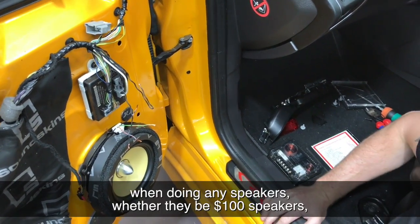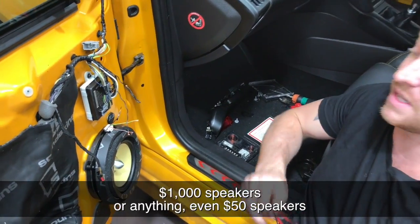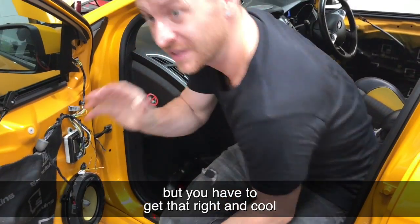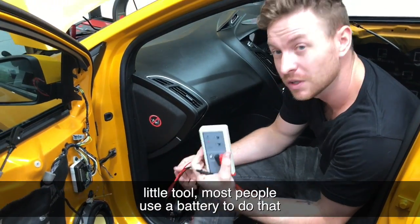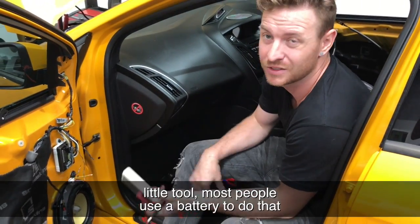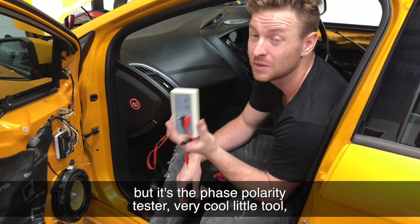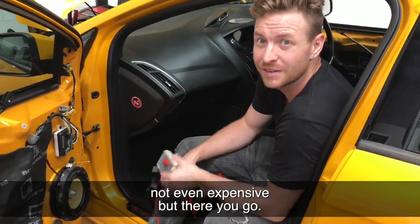That is absolutely critical when doing any speakers, whether they be $100 speakers, $1,000 speakers, or even $50 speakers — you have to get that right. Cool little tool. Most people use a battery to do that, which doesn't tell you anything. But this is a phase tester, a polarity tester — very cool little tool, and not even expensive. There you go.